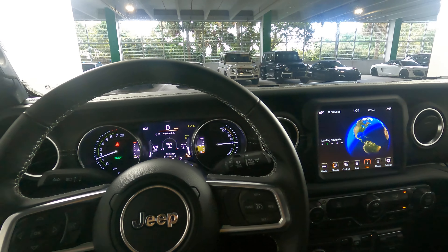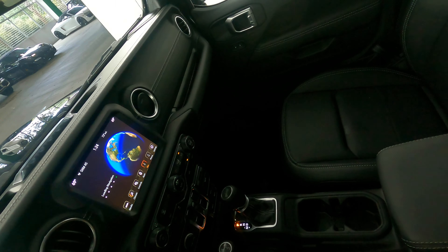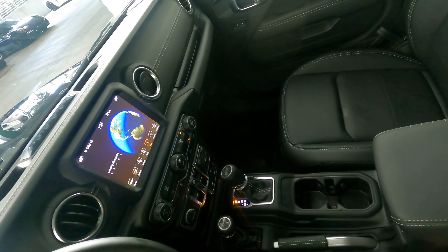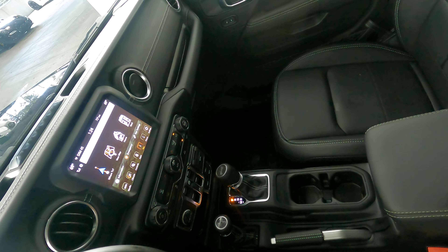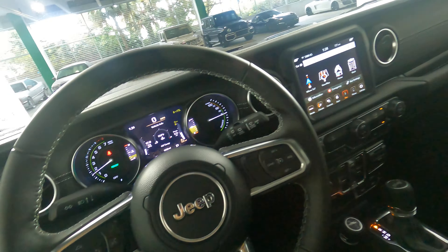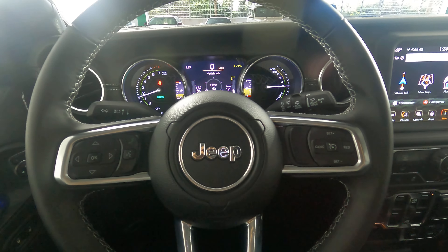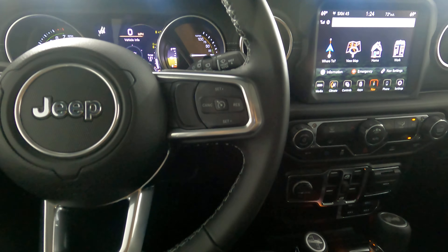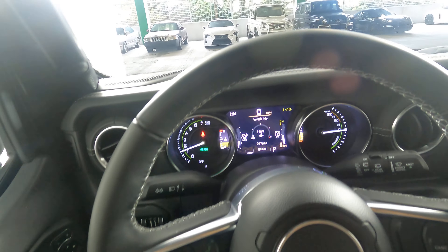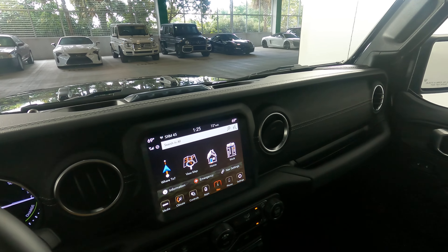Now that I'm inside, let's have a look at the rest of the interior. First, we're going to start off with the center console. Everything here is in excellent condition. I'm not seeing any wear on the interior at all. Let's take a look at the steering wheel. Everything here looks fine. Let's have a look around the steering wheel at the leather and stitching. Perfect. So the interior of this car is in excellent condition.